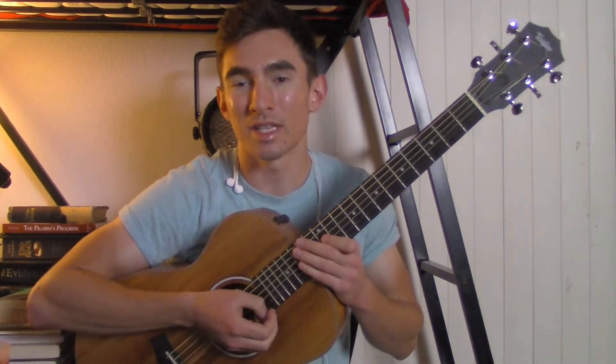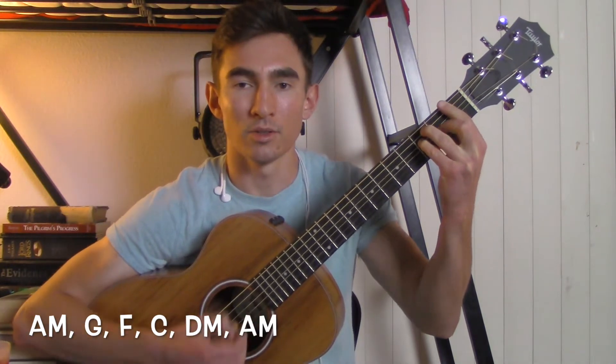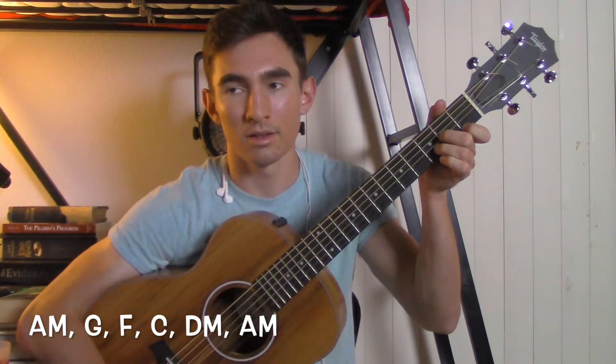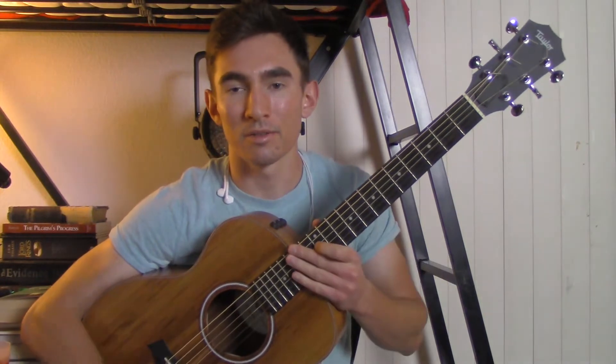The chords for the intro chorus are going to be an A minor, to a G, to an F, to a C, to a D minor, and then to an A minor. Then we're going to go into the first verse.